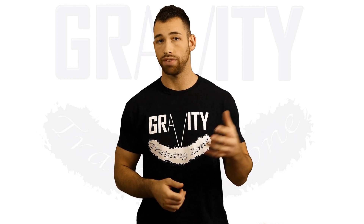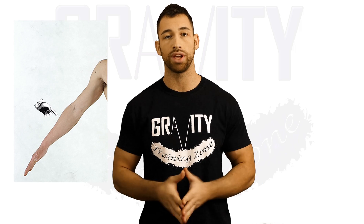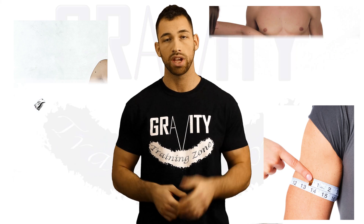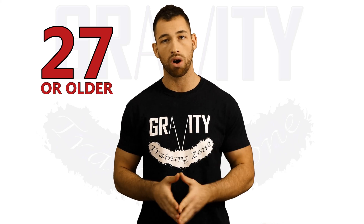If you're a man between the ages of 18 to 26 years old, you're going to measure three spots: the circumference of your right forearm right below the elbow, your abs right at your belly button, and your upper right arm a little below your shoulder. If you're 27 years old or older, the only difference is instead of measuring your upper right arm you're going to measure your hips.